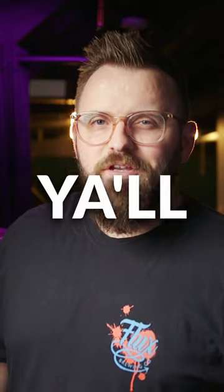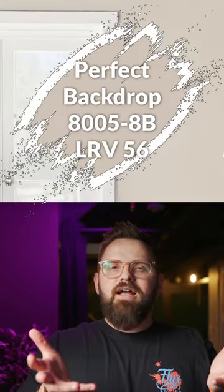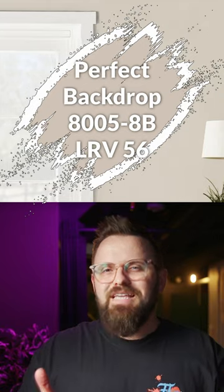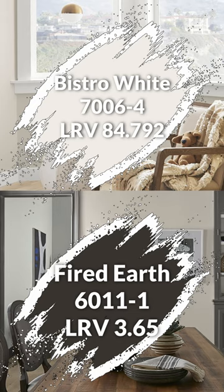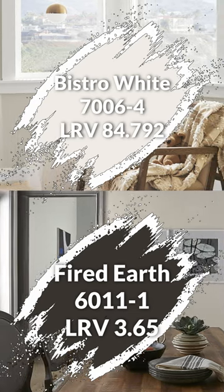We got an awesome quick color palette for you, starting with this color as the main piece de resistance anchoring color. And you have two trim color options that go really well with it, both a light and a dark option.